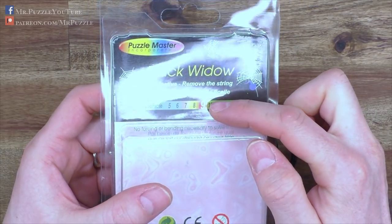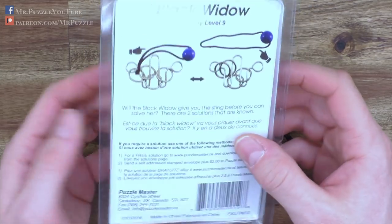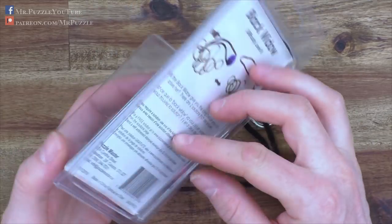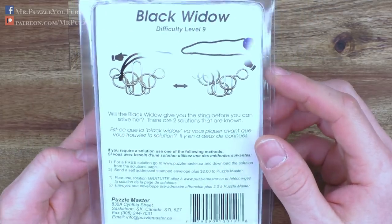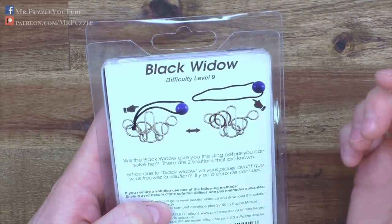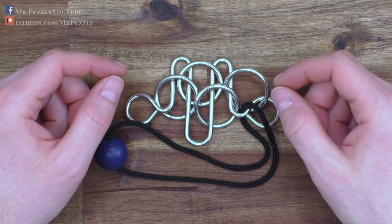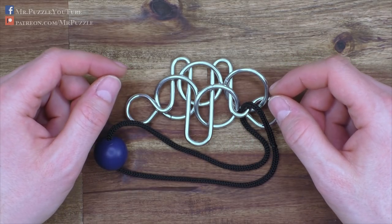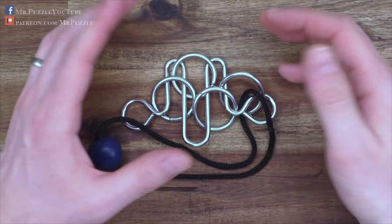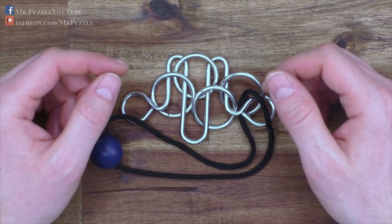It has a difficulty rating of 9 out of a maximum of 10 on the Puzzle Master rating — the rating goes from 5 to 10. The target of this puzzle, as shown here, is to remove the cord from the rest of the parts or from the wire. It's made out of nickel-plated 3mm steel wire, and it is well made for wire puzzles, so you are not able to bend anything, manipulate it, or damage it.